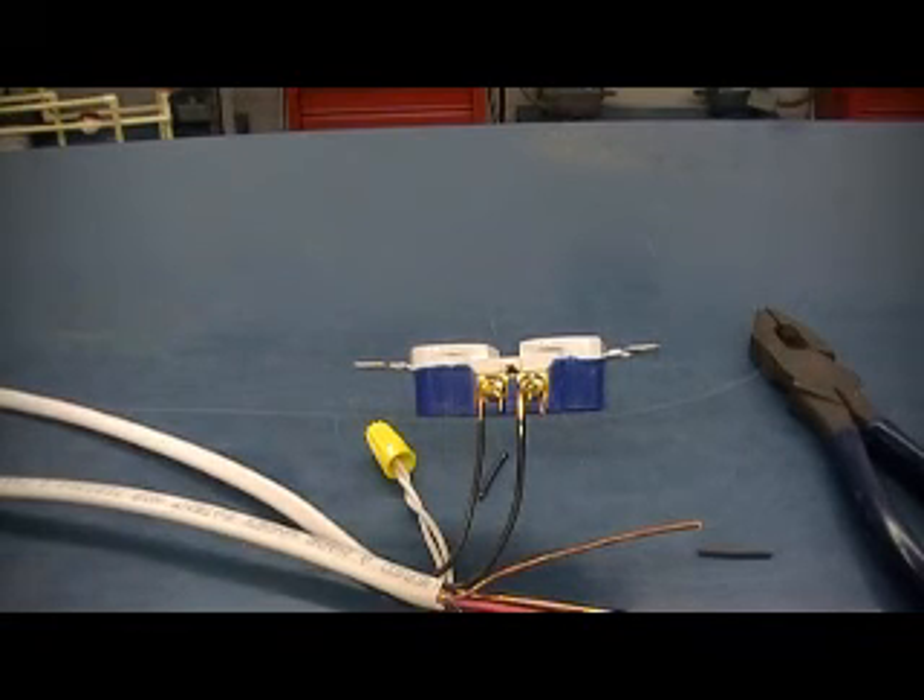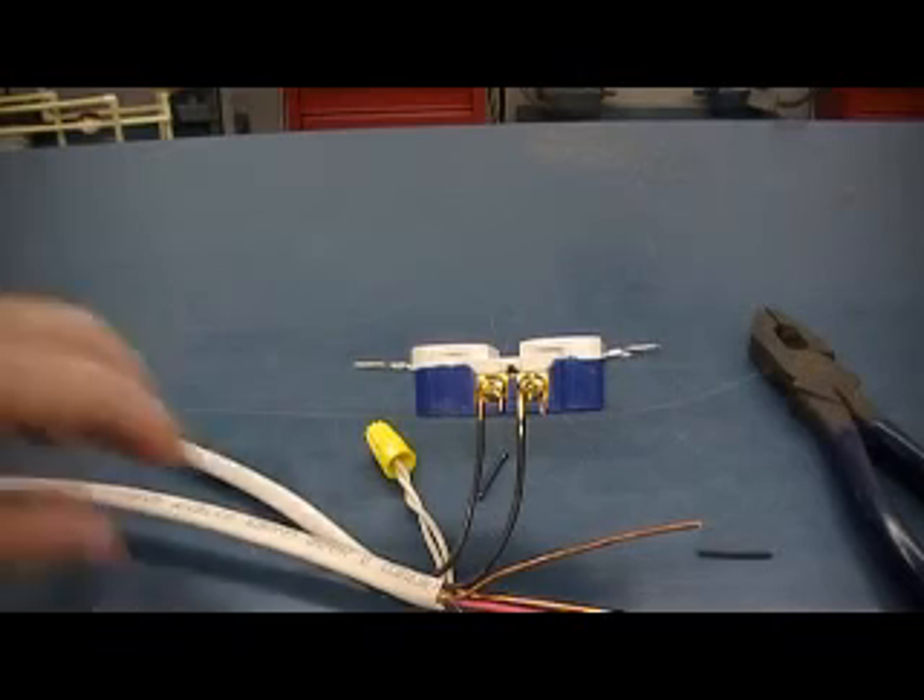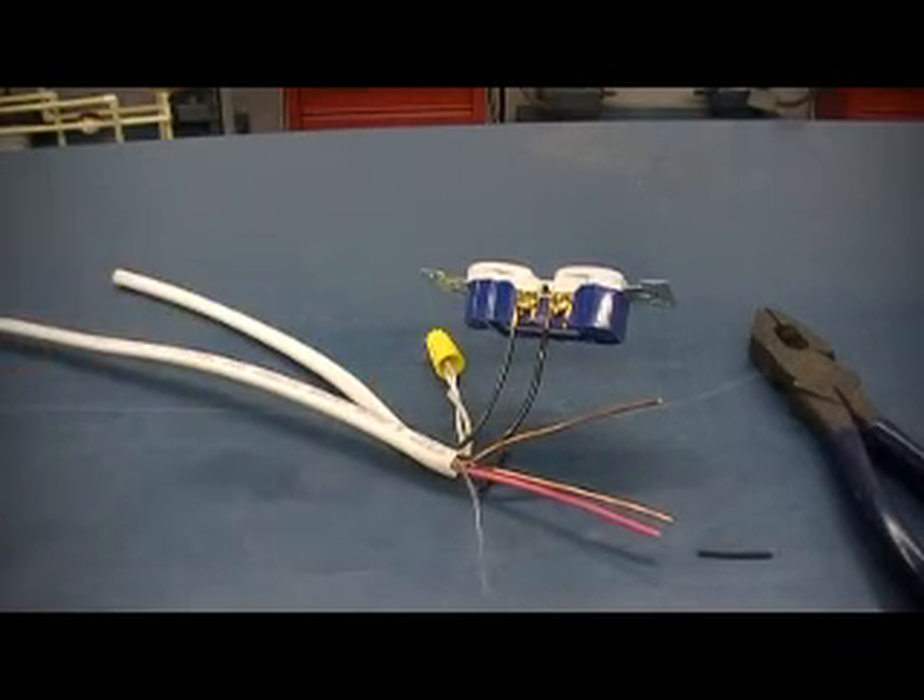Alright, so that's our wire and how to make connections with that wire.